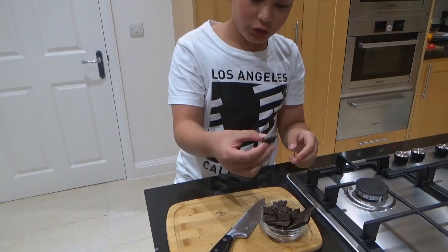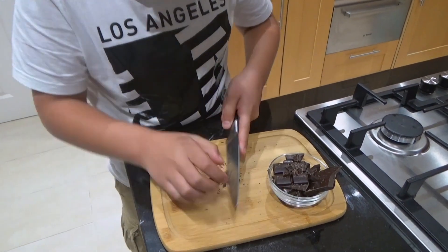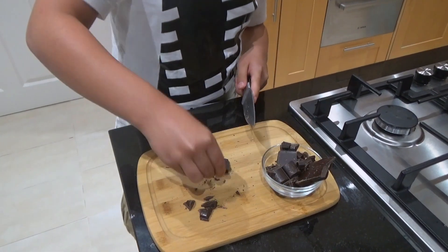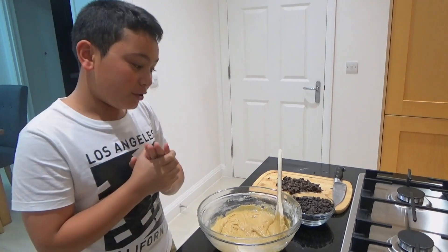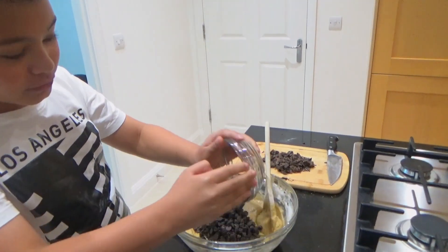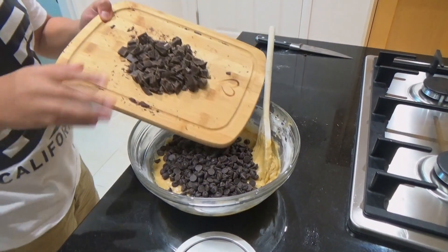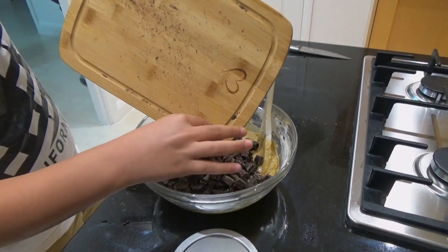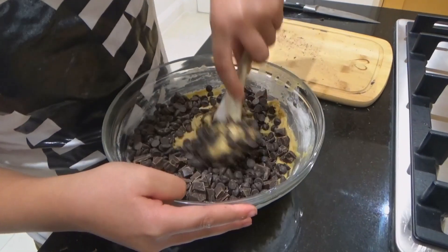Now for the chocolate. We have our chocolate chunks — when you cut these, don't cut them too fine. Now for the best part: throwing in the chocolates. We have chocolate chips and our chocolate chunks. Don't get rid of all the chocolate dust — this is going to become glorious cookie dough.